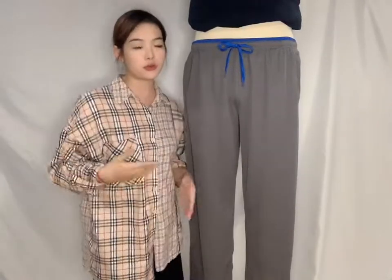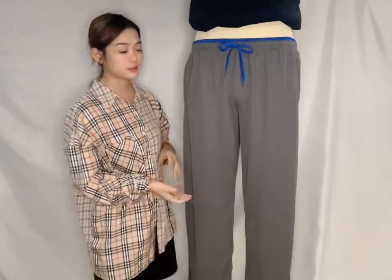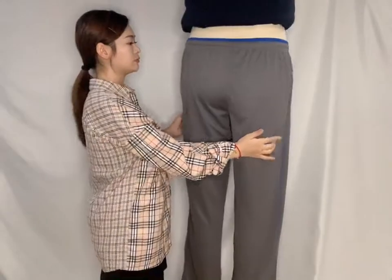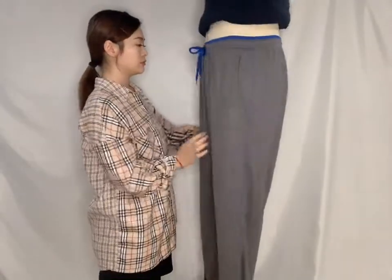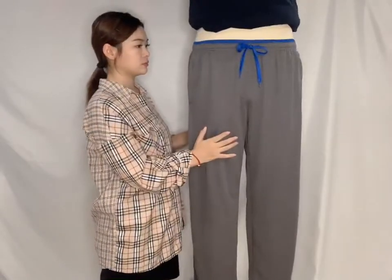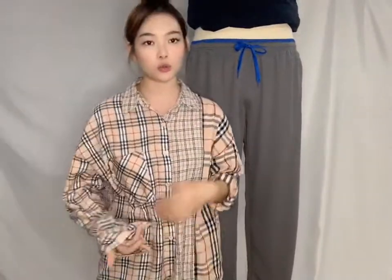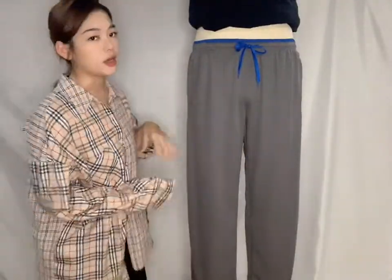So when you wear it, you will feel very brisket and light and soft. You can wear it to do some exercise or go shopping. You just need to wear a very easy t-shirt on the top.